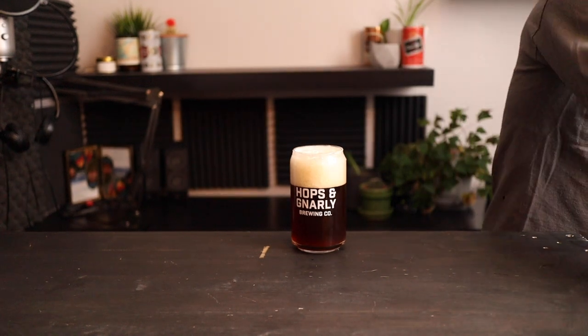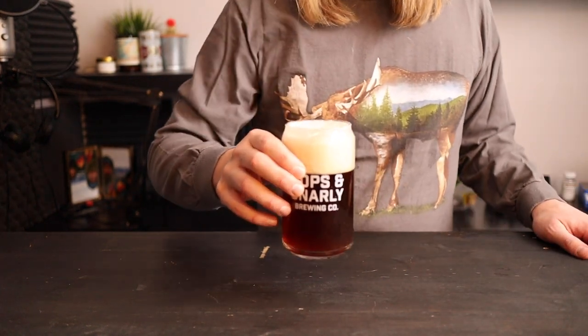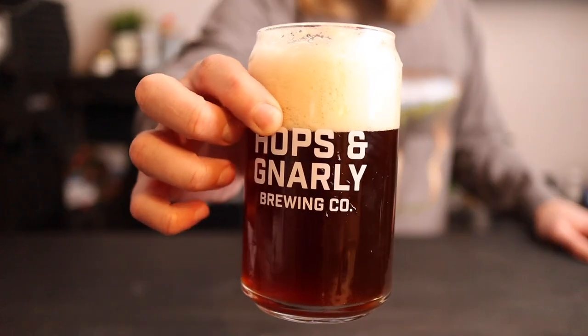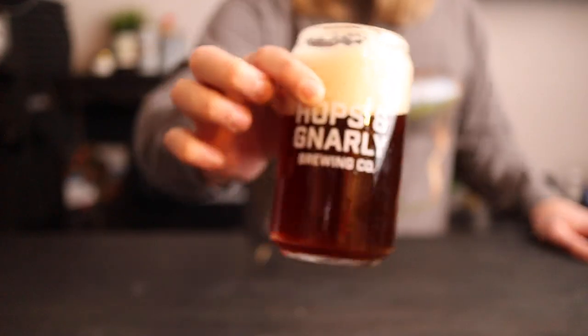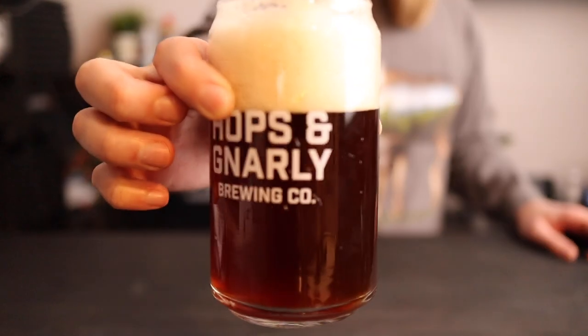Okay, with that out of the way, let's check out this Gingerbread Goza. This thing is a medium brown with a slight red tint and it has a tan foamy head. I just released the carbonating pressure from the keg so it's a little excited right now, but that'll calm down over time.